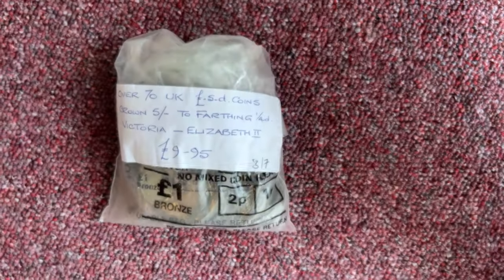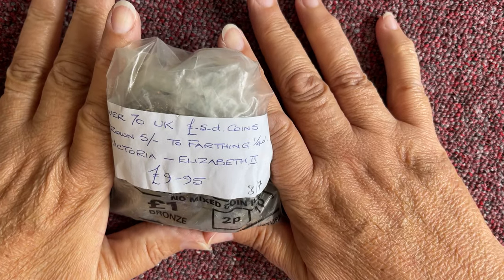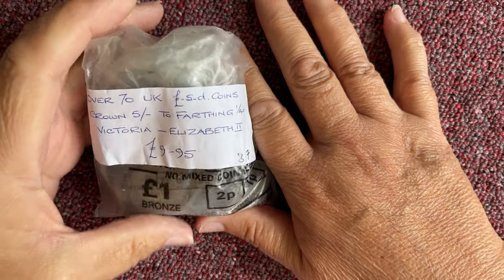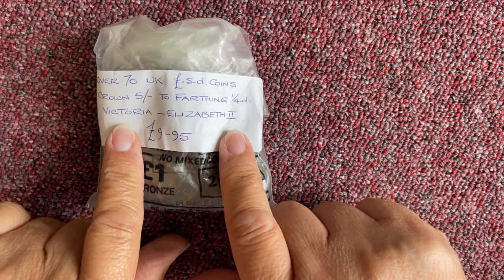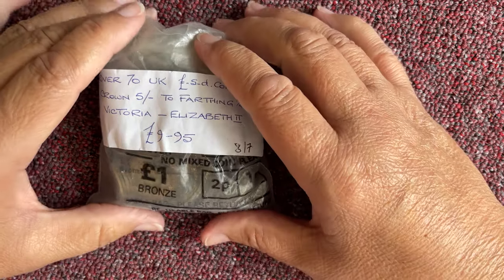Hello guys and girls, welcome back. We've got another £9.95 bag of pre-decimal coins and it says over 70 from pound shillings and pence coins, five shillings to a farthing, Victoria to Elizabeth II — £9.95 from the charity shop.